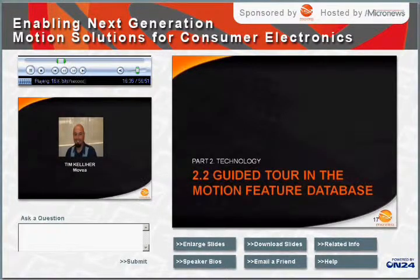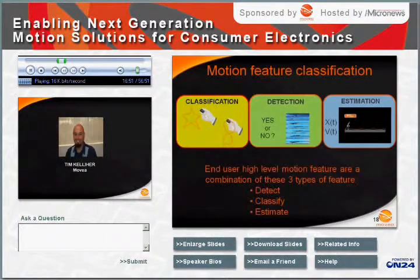Thank you for the introduction. Now that Bruno has covered the fundamental principles and physics involved in sensing and measuring motion, I would like to walk you through Muvia's motion feature database. We will use a number of video clips to better illustrate each of the given motion features. Muvia has found that any given high-level motion application can be composed of one or more of three basic types of features: detection, estimation, and classification.